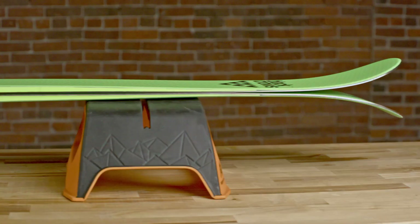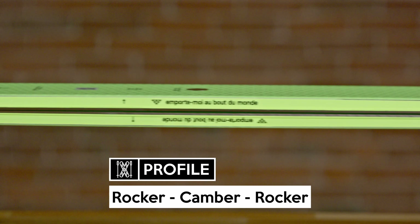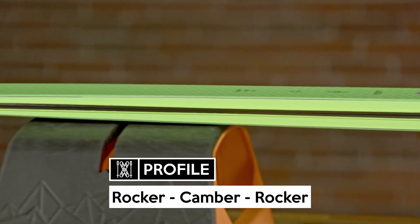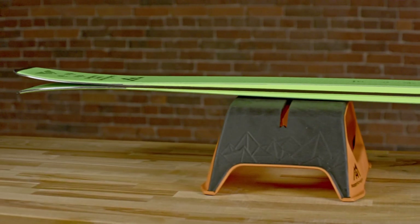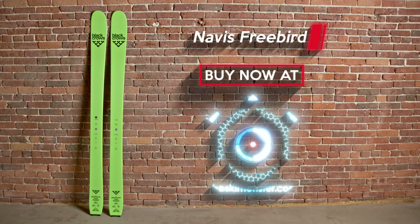On hard snow, the Novice Freebird doesn't perform like a full-blown resort ski, and top speed is easy to find. But it holds up much better than some other skis on the lighter end of the spectrum. At 102 millimeters underfoot, the Novice likes softer snow, and it's easy to smear around tight terrain thanks to the generous rocker and lightweight construction in the ski.